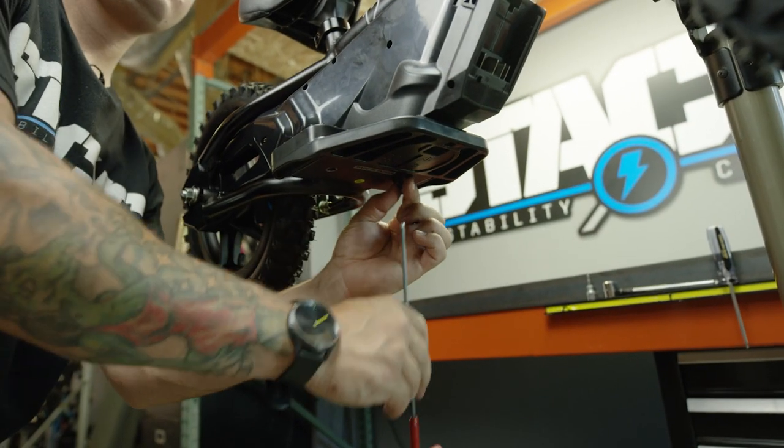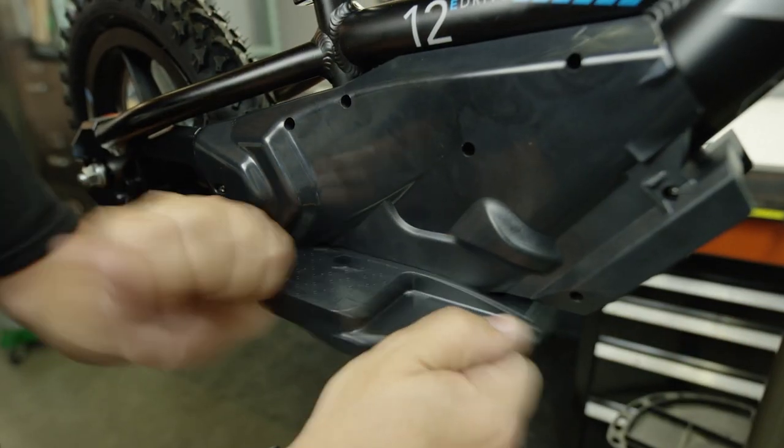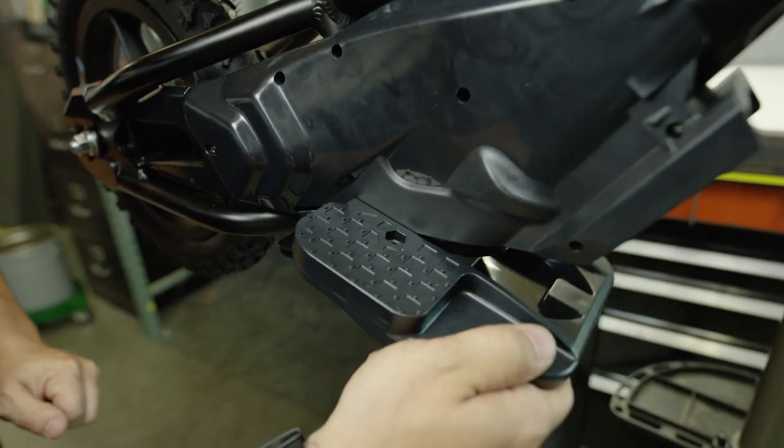Once you've got both those bolts out, go ahead and tap it forward and the footrest will slide forward and off.